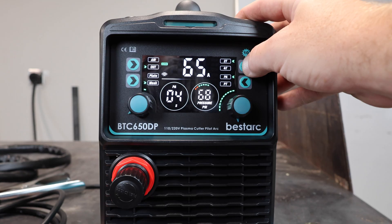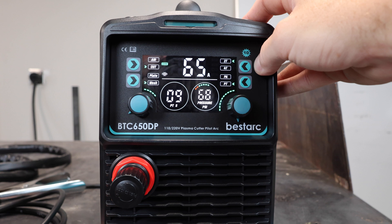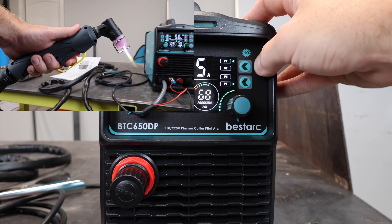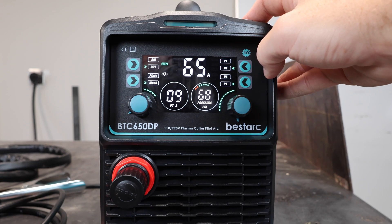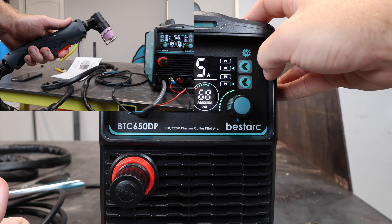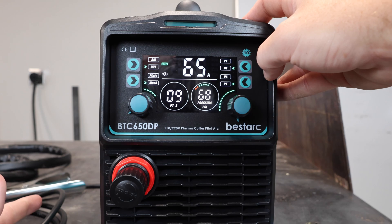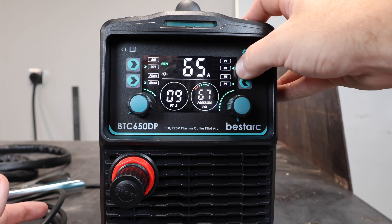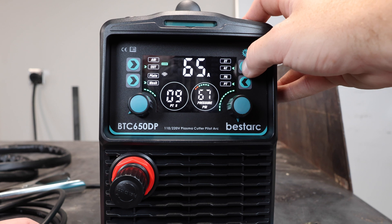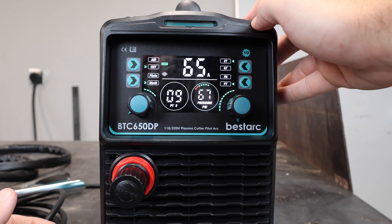Up on the top right we have 2T and 4T. The 2T setting means when you click the torch trigger it runs, and when you release the button the torch turns off. The 4T setting means you press the button to turn on the torch, then you can release the button and it still runs until you click it again. You would use 4T if you're making a really long cut and don't want to hold the trigger the whole time, or if you're in a position where you can't push the trigger continuously. Most of the time you'll run it in 2T.